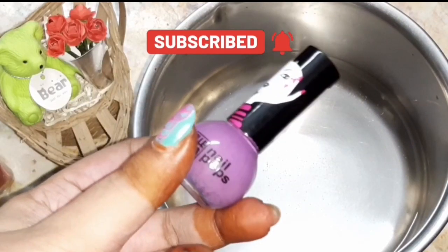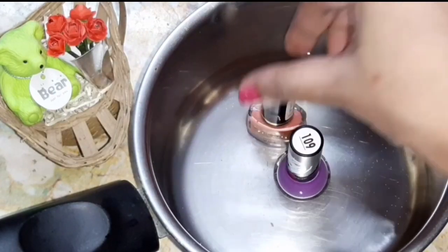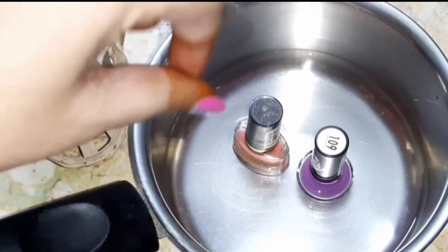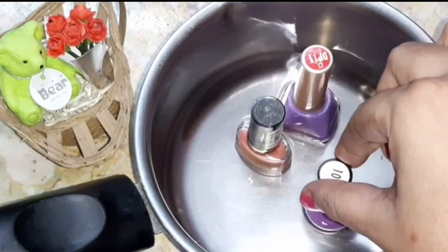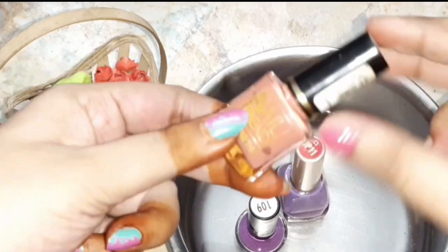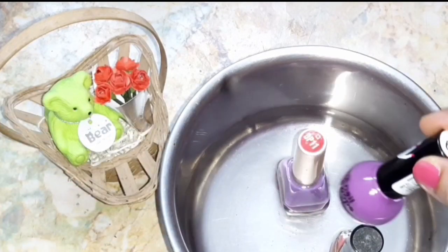Method number two: place the semi-dried nail polishes in hot water. In a vessel, take hot water and place the nail polish bottles in it. Leave them for about 5 to 10 minutes. Then remove the nail polish bottles from the hot water and test whether they actually work.